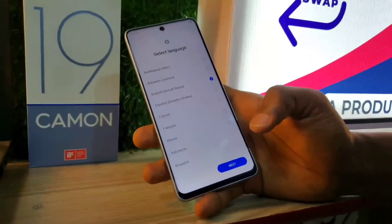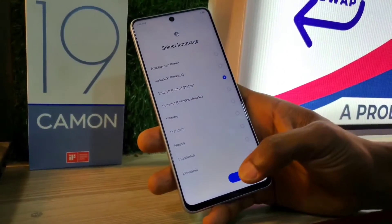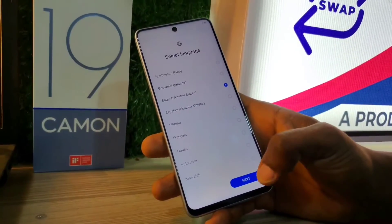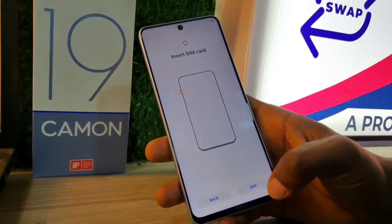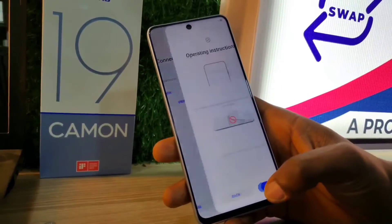As you can see, my phone is done wiping. All I have to do now is reset and start the phone. I'm going to go through the startup menu very fast.